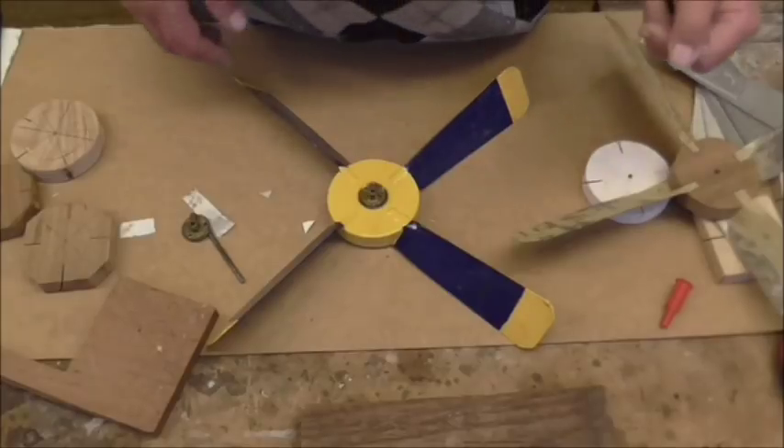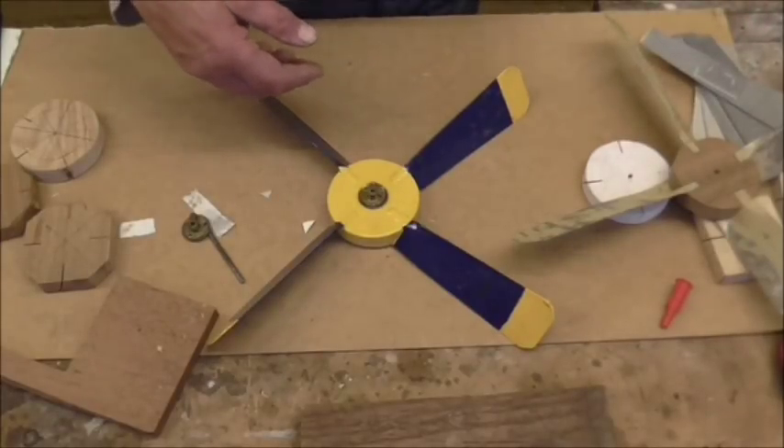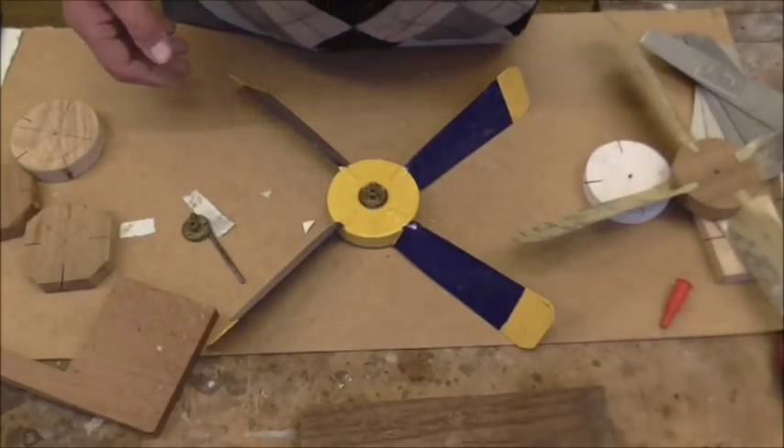Any suggestions are always welcome. In the next part we'll discuss the sail - the bit on the end that turns the whirligig into the wind.